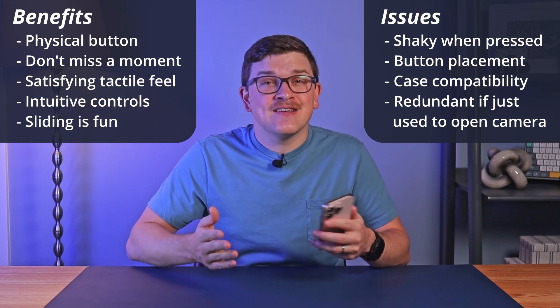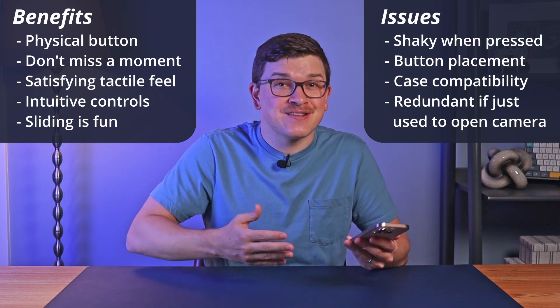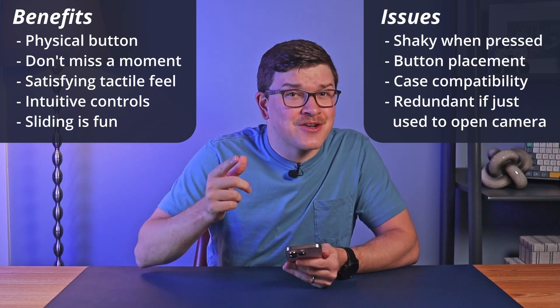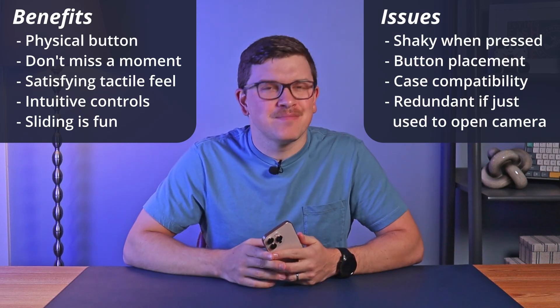If you have a recent iPhone with an action button above the volume controls, you can program that to open the camera as well. Oh yeah, and you can just unlock your phone and tap the camera app itself. That's quite a list — I'm not complaining about options, but it can feel a bit excessive.